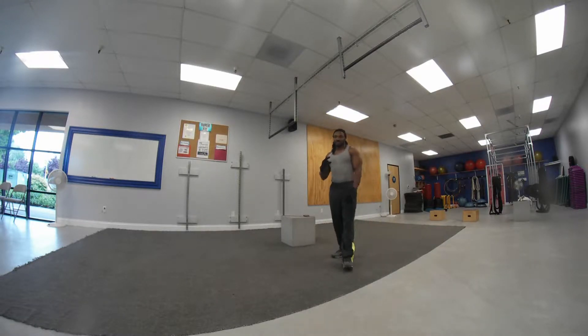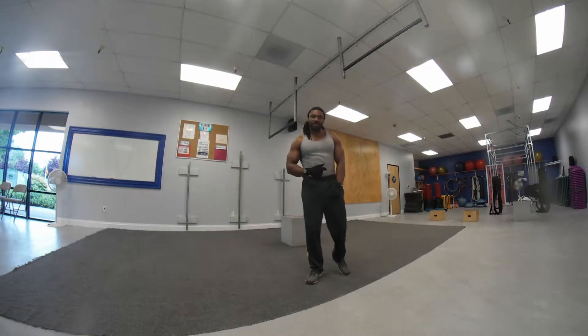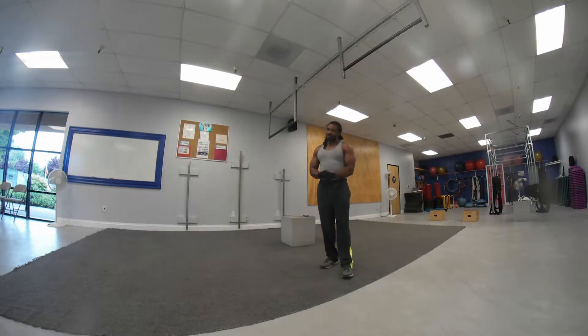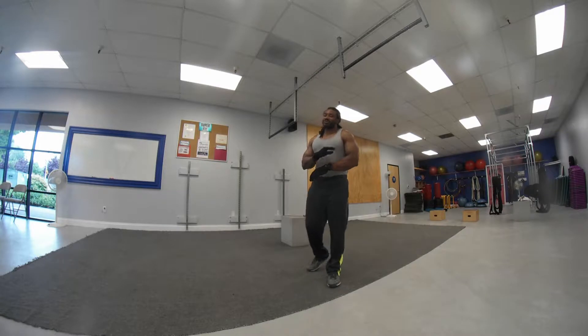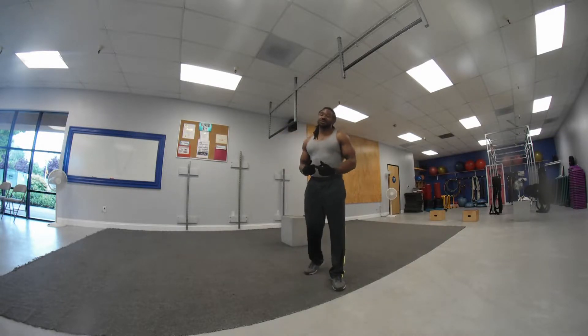What up Team Fitness Major? It's Vince Singletary aka The Beast. Today we're going to focus on another abdominal exercise. This is a real advanced one, I'm going to be honest with you — it's very challenging.